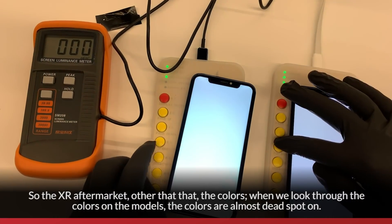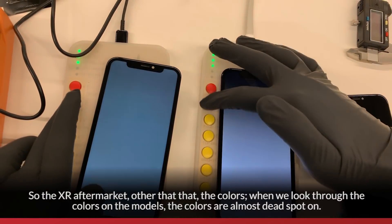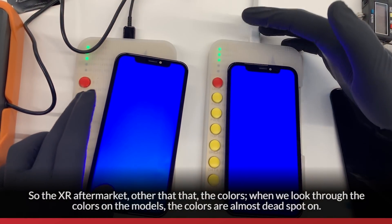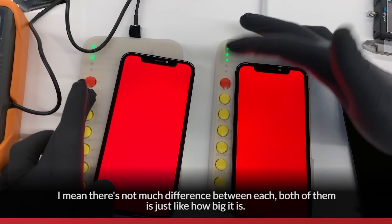So the XR aftermarket — other than brightness — when it comes to colors, flipping through the colors on all the models, the colors are almost dead spot on. There's not much difference between each of them; it's just how big the display is.